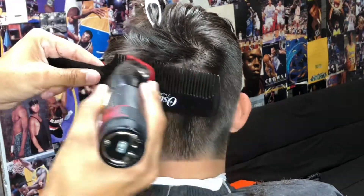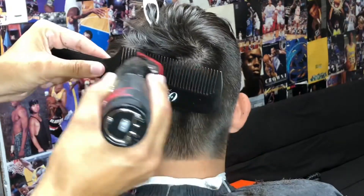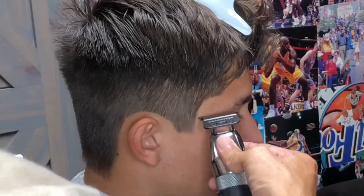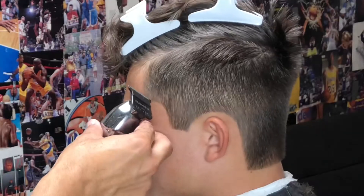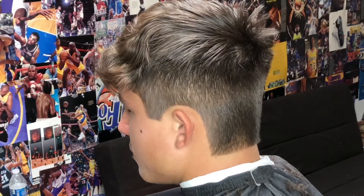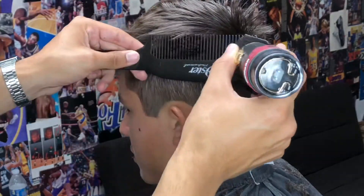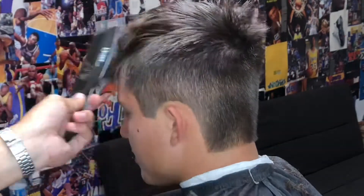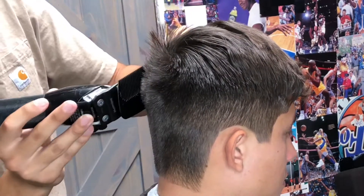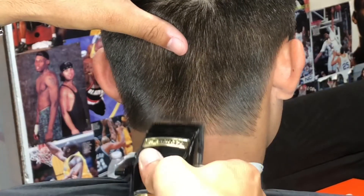As a beginner I didn't always use the clipper over comb method, but over time I realized it saved me a ton of time. For any beginner who's not comfortable with clipper over comb, go ahead and throw on that one guard or even the half guard just to get that practice. You're going to save a lot of time and money — you won't be buying all these extra guards you really don't need. Once you perfect this clipper over comb method you will be able to save a lot of time.